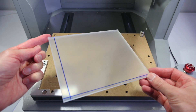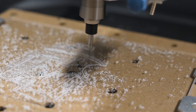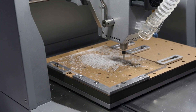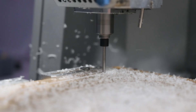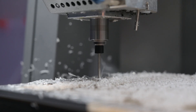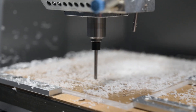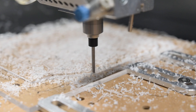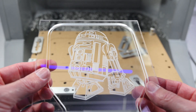Next up is acrylic — we're engraving a design of R2D2 into clear acrylic. First it's engraved with the V-bit, and then cut around the edges with a single flute spiral bit. It produced a nice result with a clean engraving and a cut around the edges with little effort.